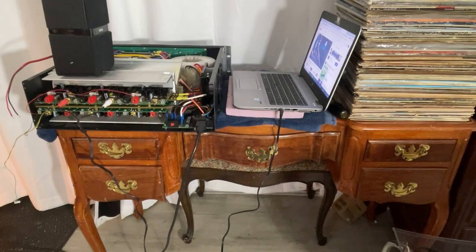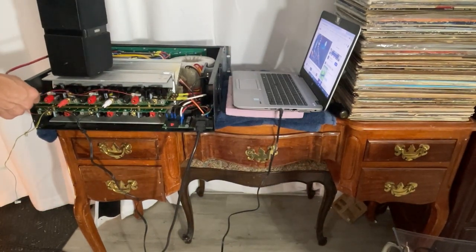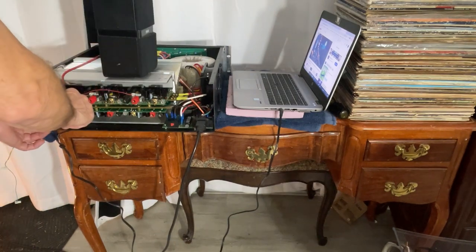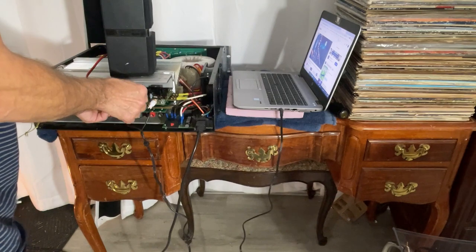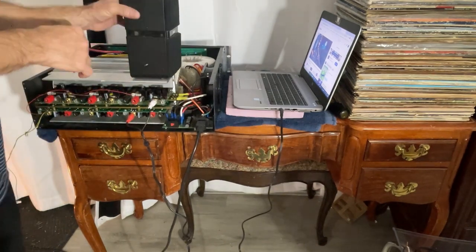Okay, the turn-on relay problem has been solved. The amplifier has been fixed in that regard. Now I gotta test all the channels and make sure all six channels work. That one works, that channel works, that channel works, this channel works — five out of six. All right, another one bites the dust. Success!